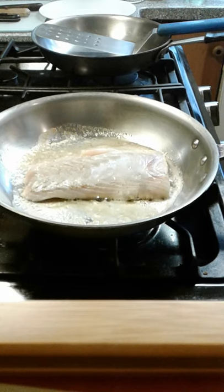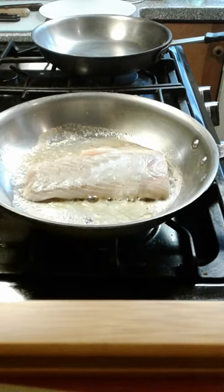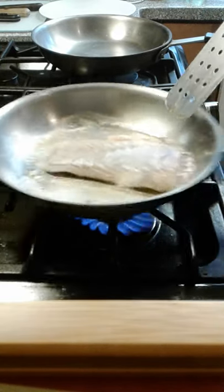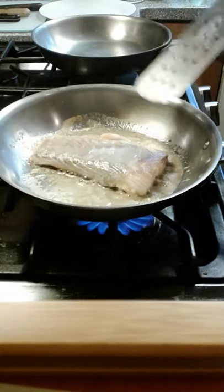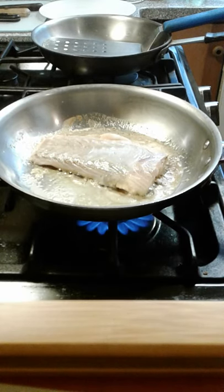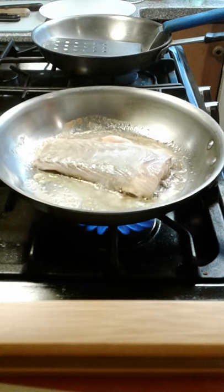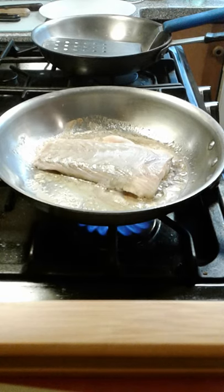That's probably about a good 6 to 8 ounce piece of rockfish here. We've had it in the pan for about a minute and a half now. We're going to do about 2 to 3 minutes on this side, then we'll flip her over.